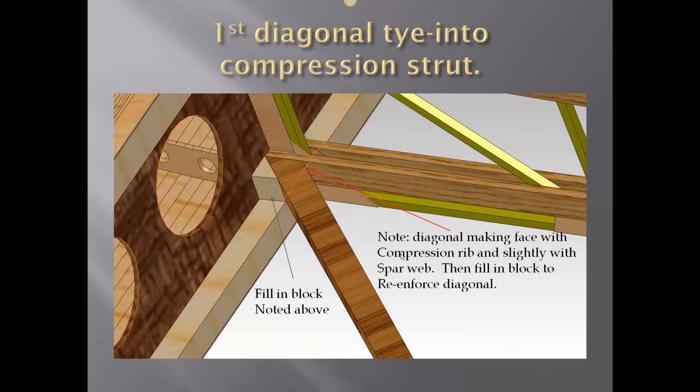Here we're showing the front where the diagonal comes up to the compression strut. This may or may not be different than your drawings, but personally I feel this is the best way to do it. The diagonal comes up so that the face of it is against the compression strut and just barely touching the spar web. Then I use the fill-in block on the left, and we're pretty good to go.